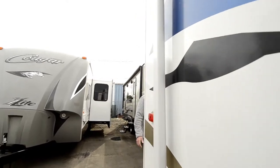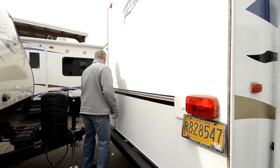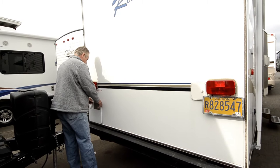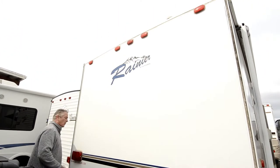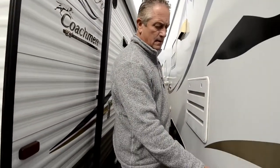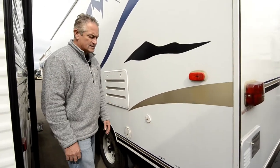Back here it's pretty standard. You've got your hot water heater right here — it's probably a six gallon hot water heater, I doubt that it's 10. It's direct spark ignition so it runs either off of electricity or off of propane. You have a cable plug-in here for cable TV if you'd like to run cable or an external TV from outside.